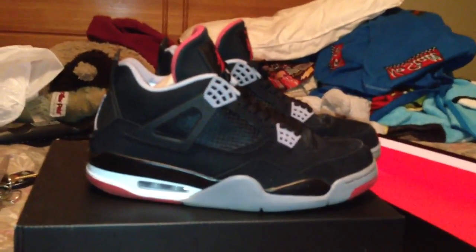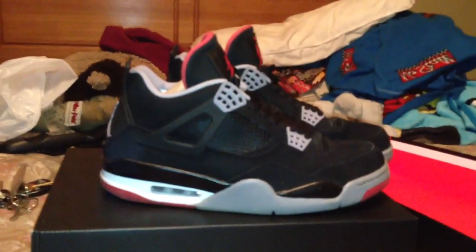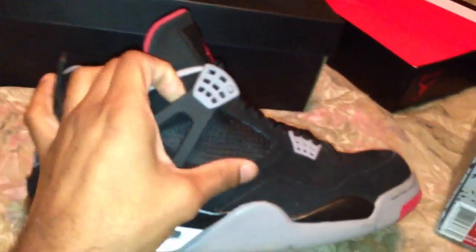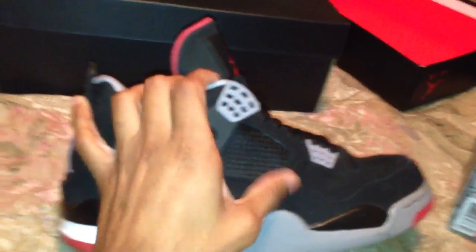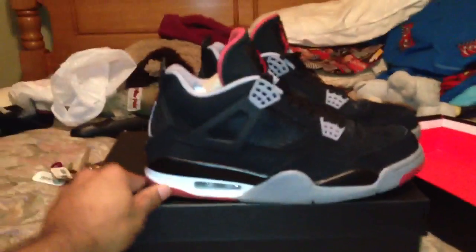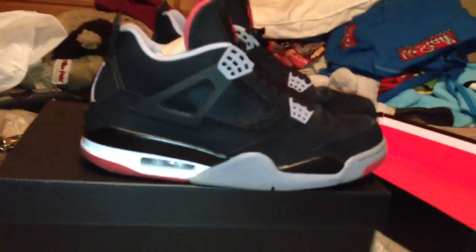I'm going to go ahead and get an up-close look at them for y'all. I'm not one of those people that's like, 'Oh my god, this is made out of patent leather and the bottom right here is made out of this.' It's dirty, man — I wear my shoes.